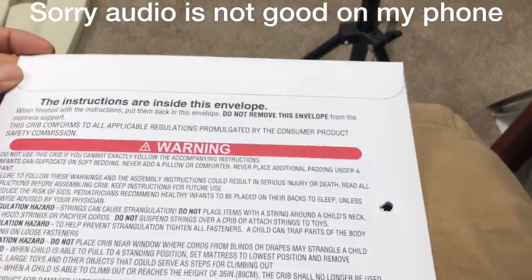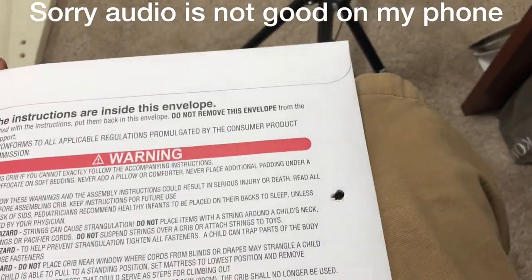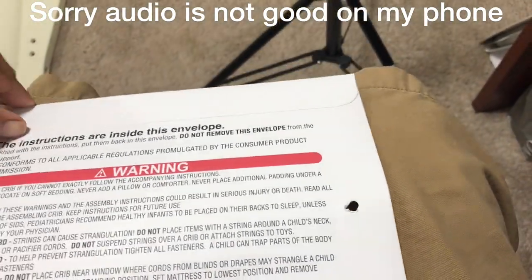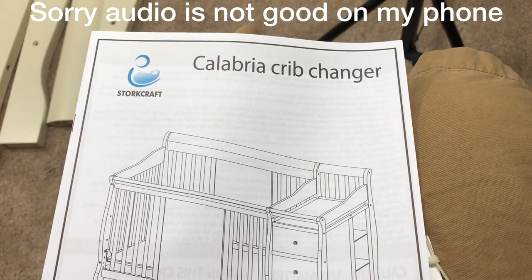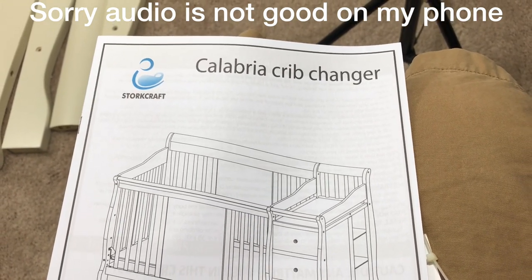So this is your instruction manual. You're going to open up the envelope and it should give you a clear direction. This is the crib I'm building today — it's from Storkcraft and it's the Calabria model.